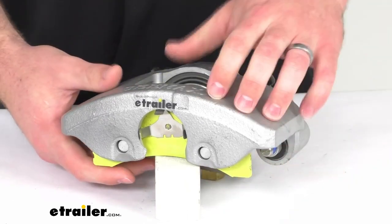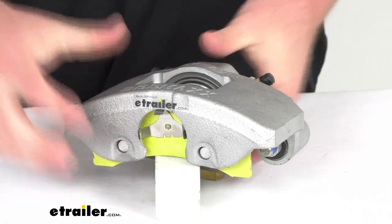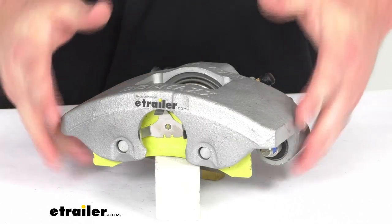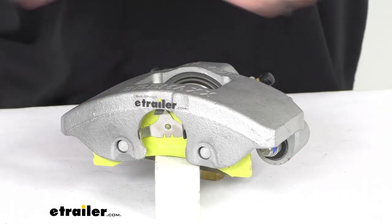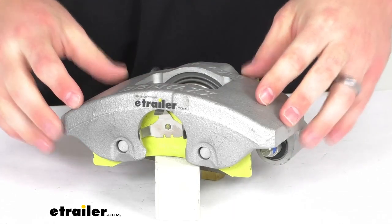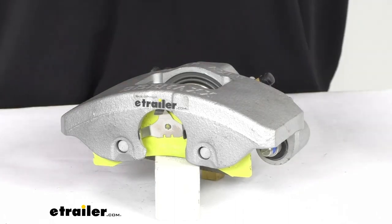This is constructed of a cast iron material, so it is going to prevent flexing and it's going to help keep your braking torque consistent. It does also have a MAX coating that's going to be a proprietary coating similar to a Dacromet finish, so it is going to provide over 1,000 hours of salt spray rating, so it is going to be great for standing up to rust and corrosion, that sort of thing.